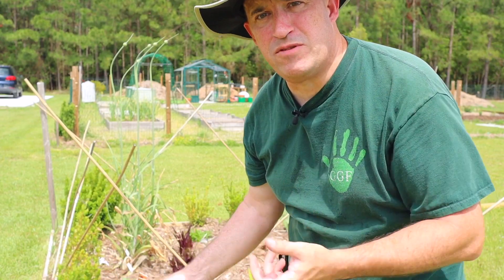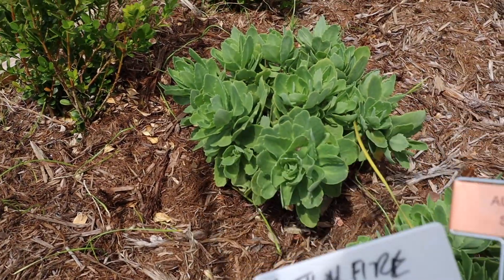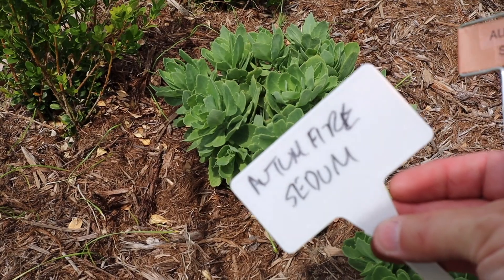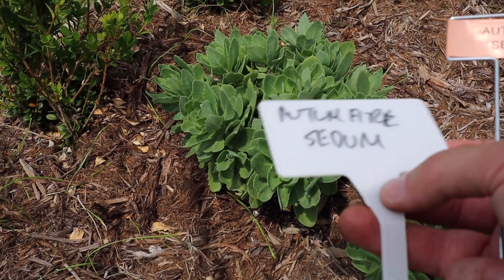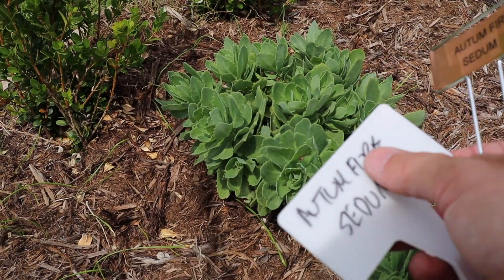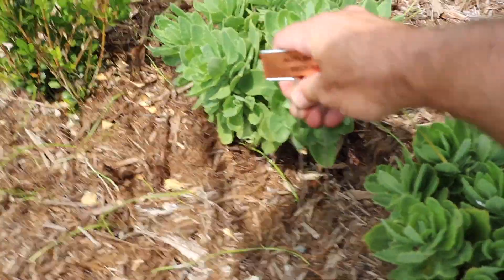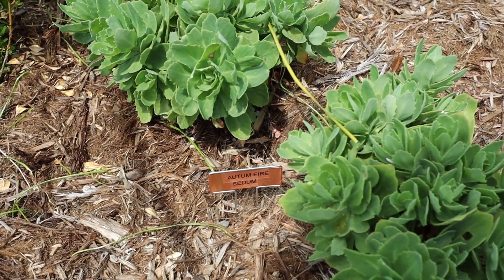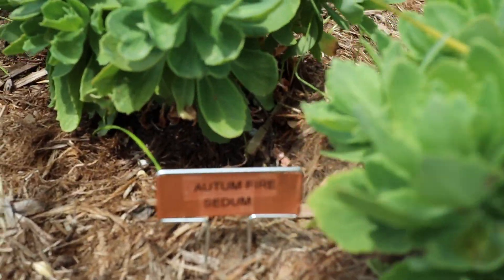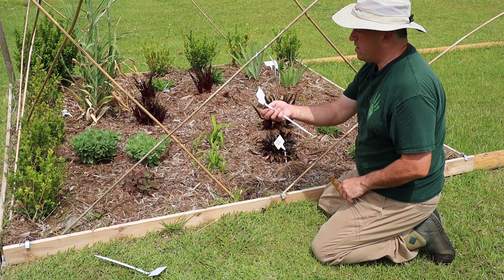Now I'm going to replace a temporary tag — I'll show you what I do. I just pull out the temporary tag, which is a white piece of plastic I wrote on with a Sharpie. This one is 'Autumn Fire' sedum. Since I'll probably never grow Autumn Fire sedum again, I'll scratch it off with steel wool and reuse this tag. But now I can take the nicer copper tag and place it there — so if I need to know what kind of sedum it was, I can look down at the tag and see it's Autumn Fire.